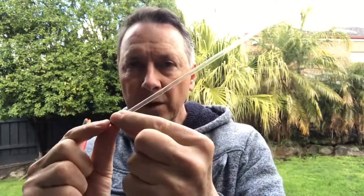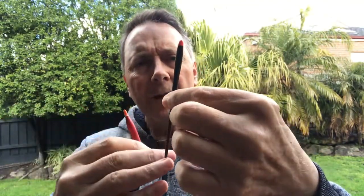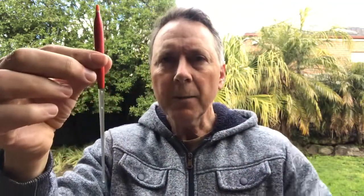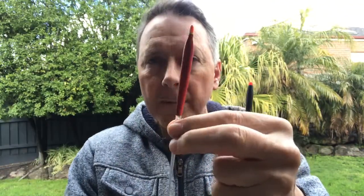Float fishing in moving water is also popular. Sometimes waggler floats — connected at one end only — are used in running water, cast in and drifted downstream. But more popular for running water are stick floats — these little things which in the past would have been made from wood, but this one is graphite and this one is plastic. Their wedge shape tapers down to a tip, and they're held on in two places with a small rubber band at top and bottom.